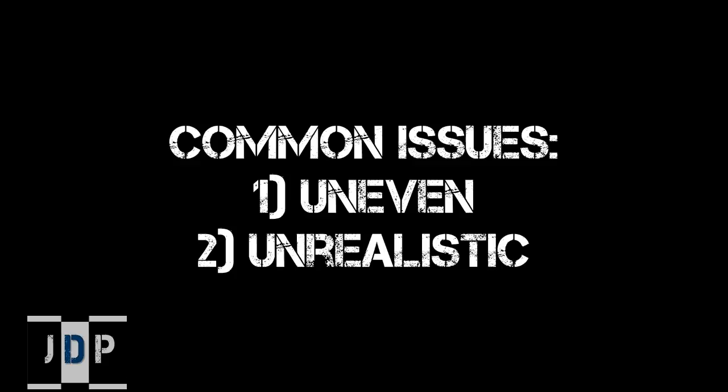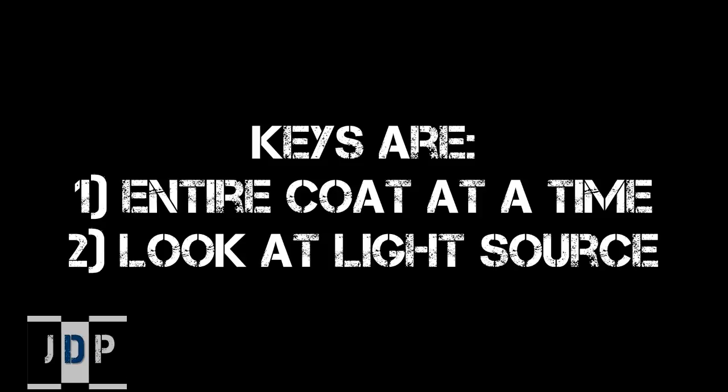Some common issues with highlights: first, an uneven mid-tone highlight; second, an unrealistic highlight where you paint areas that should remain shaded, such as between the legs, crevices, and recesses not being hit by the light source. To solve these: when doing the mid-tone highlight, apply the entire coat at one time for even coverage, then repeat for a second thin layer. Also, look at your light source and only highlight the areas it's hitting.